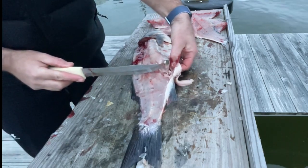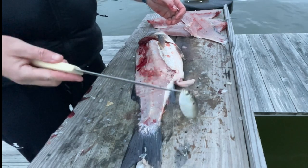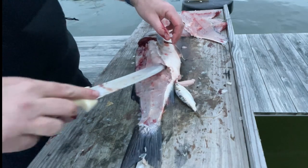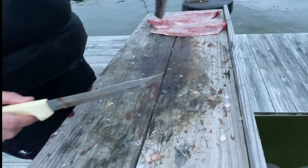One thing I always do when I fillet fish — I always check what's inside the fish stomach just so I can understand what I need to be using the next time I go out fishing, as far as lure choice. Today they're eating Menhaden, so when I went back out the next time, I made sure my bait looked just like that.